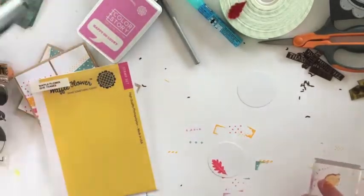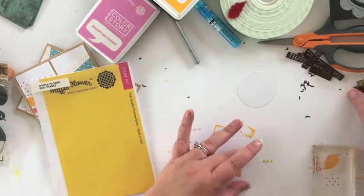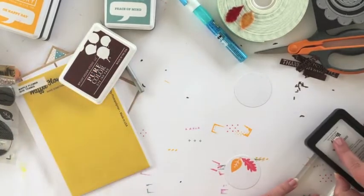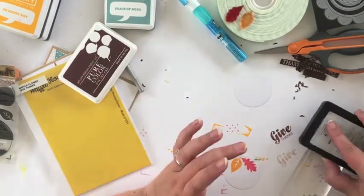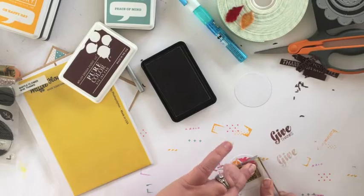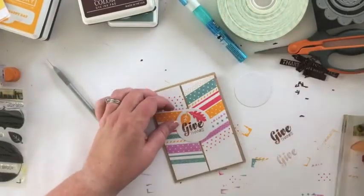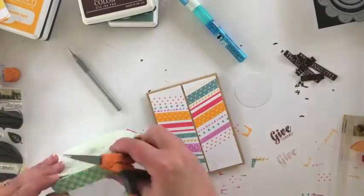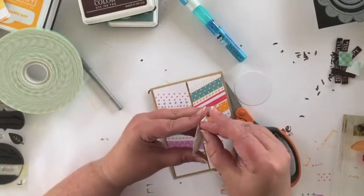I'm going to stamp one leaf using My Pleasure and the second leaf using Oh Happy Day. For the Give Thanks sentiment I've decided I want to use a brown color, so I pull out some basic brown ink, make sure it's going to stamp okay, and then add it to the circle. I add a little bit of foam tape to the back of the circle to give it some extra dimension, then repeat this process for the second note card.